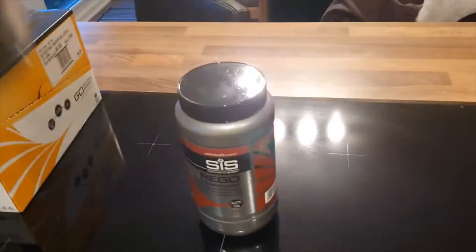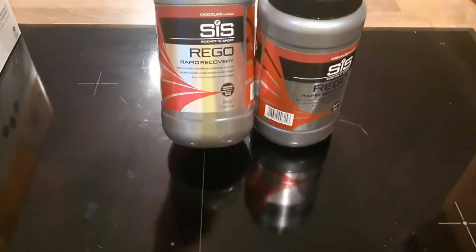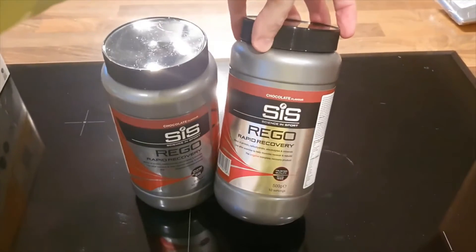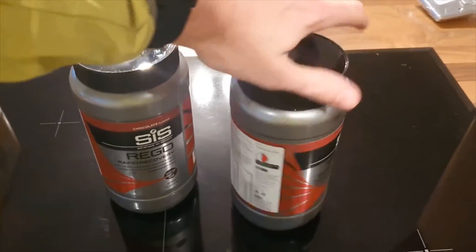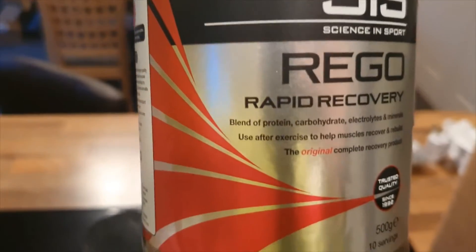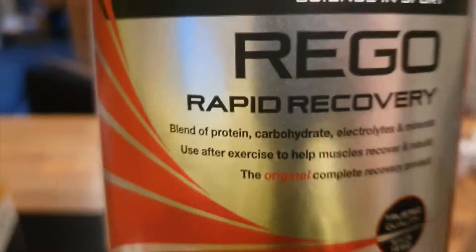Got two of the recovery powders. These are really good — you take them after a hard run or a long run. I'm not 100% sure what's in them, but they are pretty handy. It's a blend of protein, carbohydrate, electrolytes and minerals.